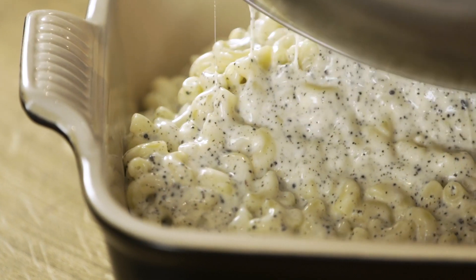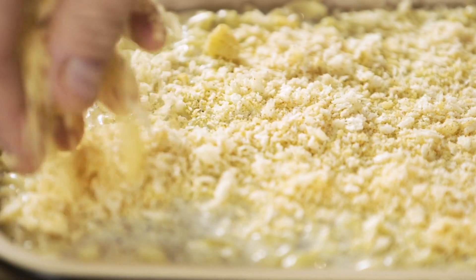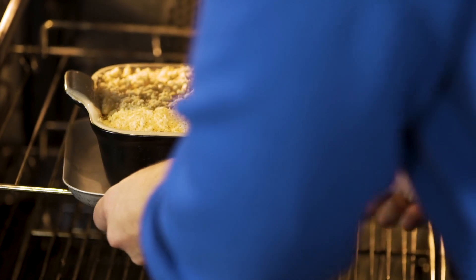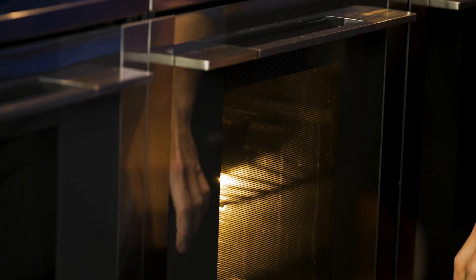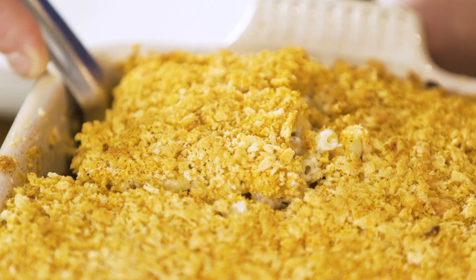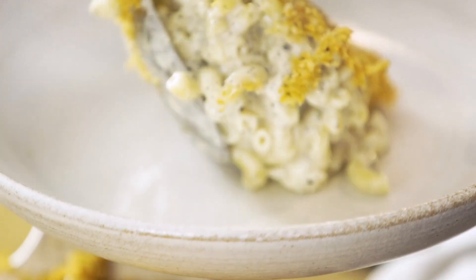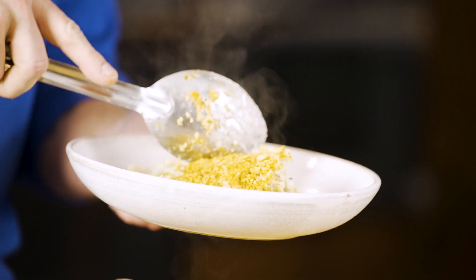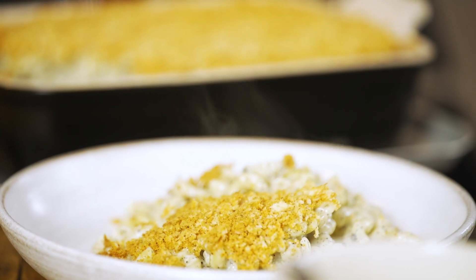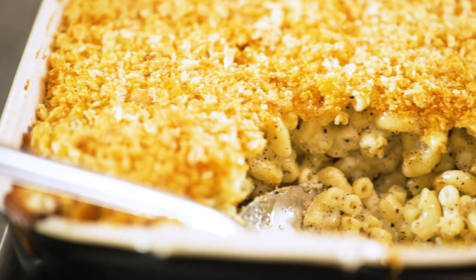Pour it all into an oven-proof dish ready for baking, and then on top put an even sprinkle of our breadcrumb and cheese mix. Put the mac and cheese on a baking tray and in it goes — 200 degrees, 25 minutes. Toasty, golden brown on top with little bits of bubbly cheese. Oh gooey, cheesy — it smells incredible. It's going to feed six people properly happy, and as a recipe it is lush. For all the recipe details check the comments below — let me know what you think, subscribe to the channel and get more recipes like this. See you soon.